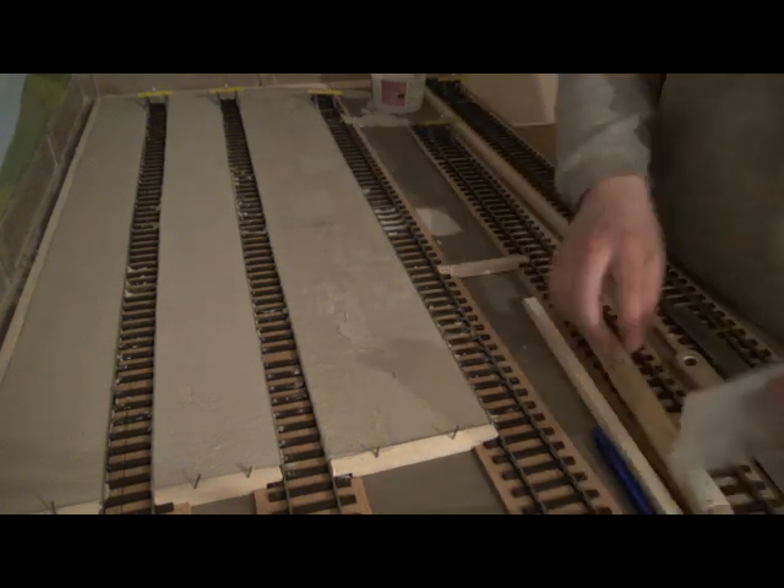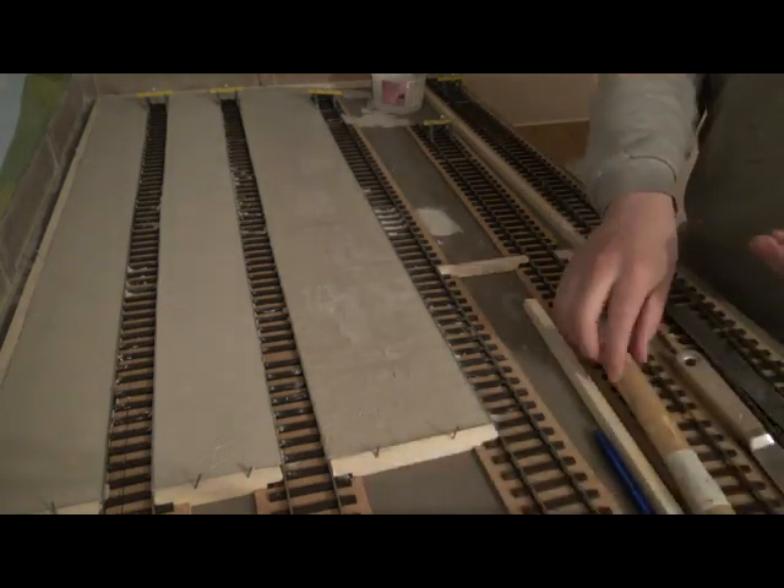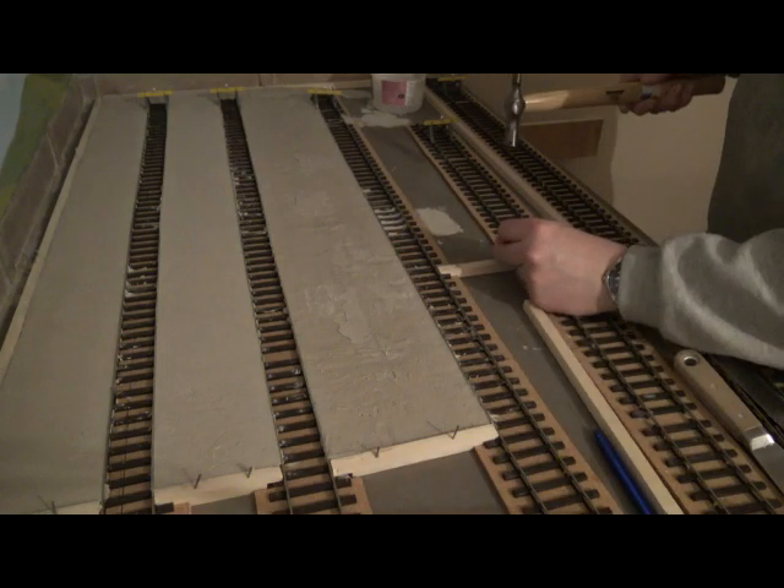It doesn't have to be perfectly placed, it's just to be down enough to hold the foam while the plaster's setting. And you've got something to push against for the plaster.